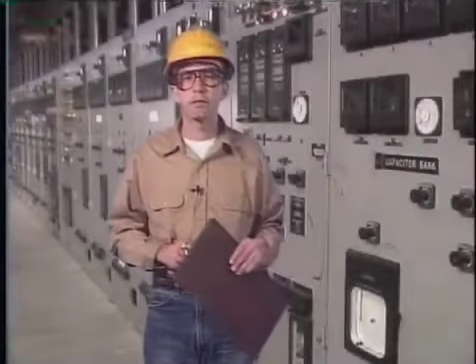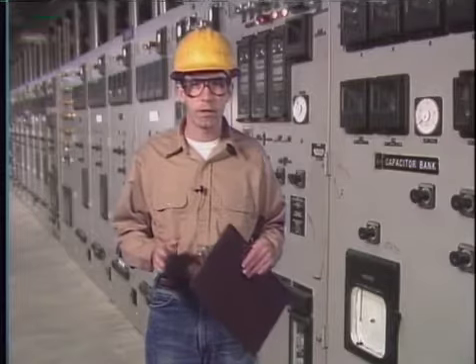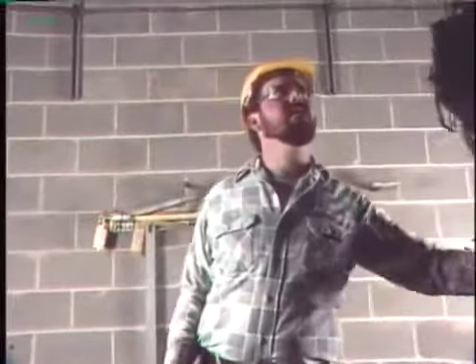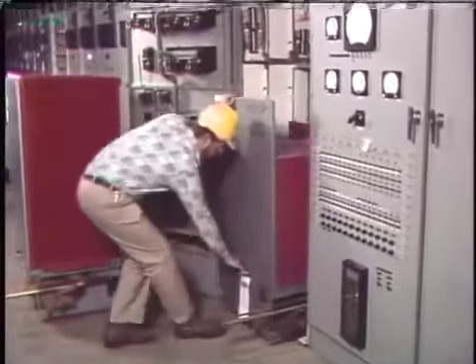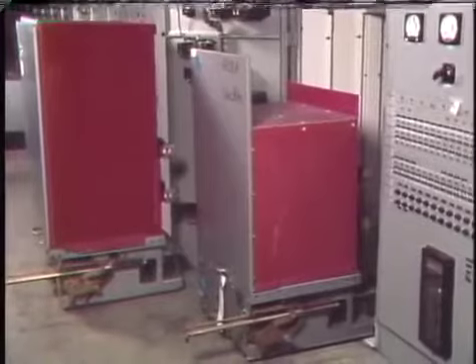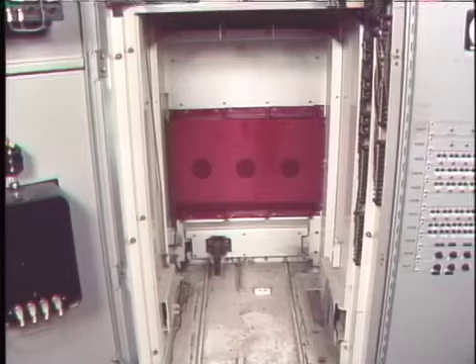Many of the maintenance tasks performed on circuit breakers are the same from breaker to breaker, but because different breakers have different components, there are some tasks that apply only to a given breaker. In this part we're going to look at maintenance tasks that apply specifically to air magnetic and vacuum breakers. Both types are typically enclosed in protective cabinets and share some common features, so some maintenance tasks are also the same.